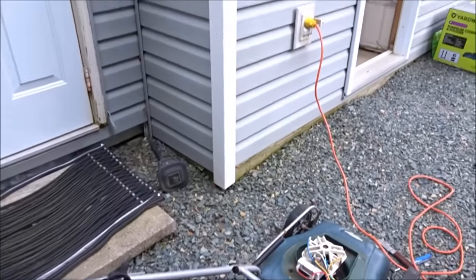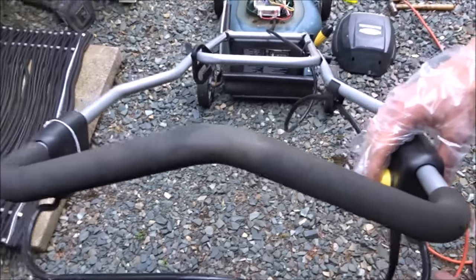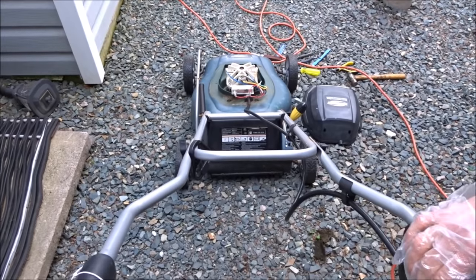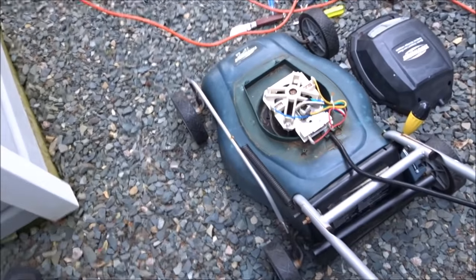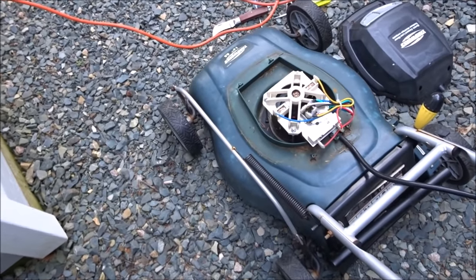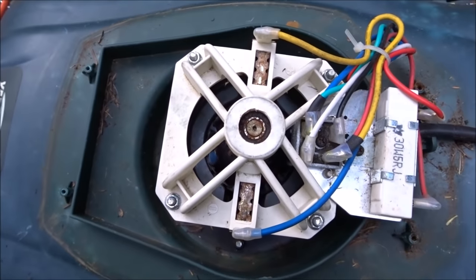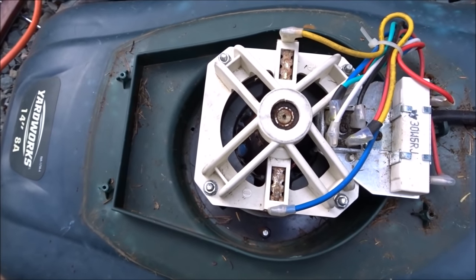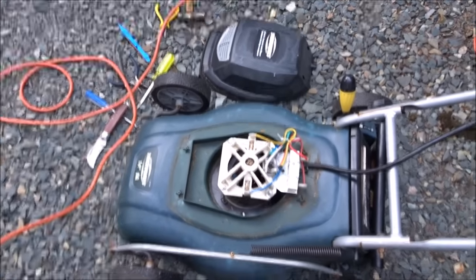We just plugged the machine in — still got the top off, so don't go anywhere near the blade. We're going to give her a go. There we go — back into working condition, probably for another season. Saved ourselves another $120, that's two years in a row now just for a simple little fix. So if your electric mower breaks down, you can give this a try first and you may save yourself a few dollars and save sending something to the trash.